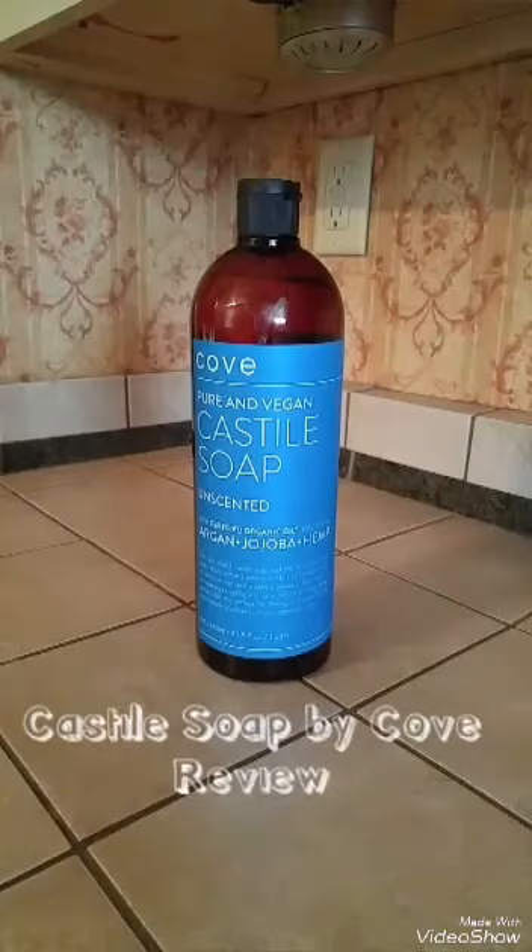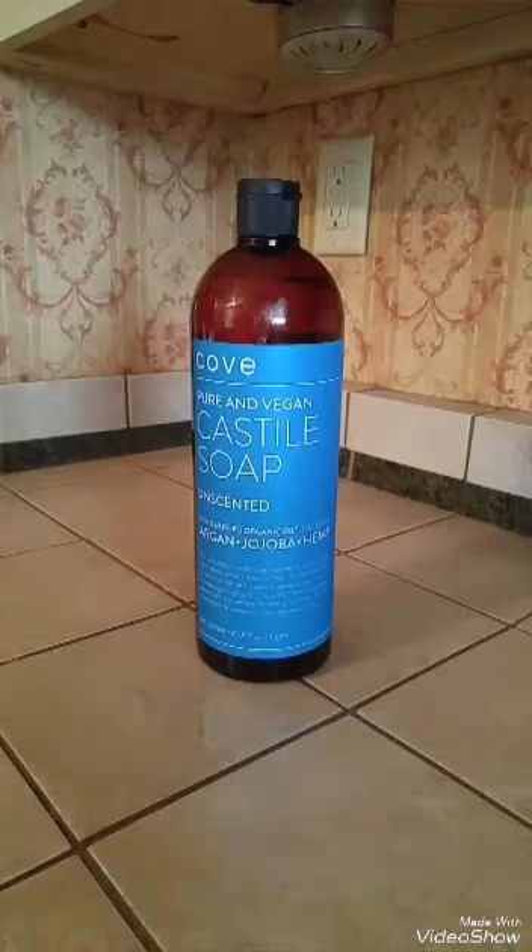I'll do a review on this Castile soap by Cove. I received this for free through a website called Thomason in exchange for a review, but all opinions are completely my own.